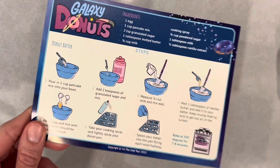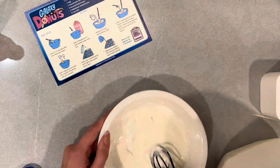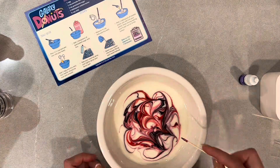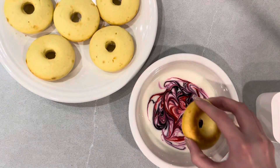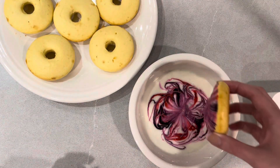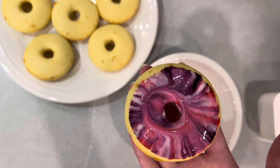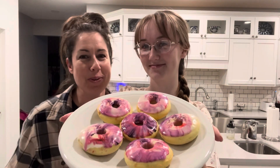Time to make the galaxy glaze. You made it this far, Chloe. Donuts, icing — galaxy frosting, icing. I don't know, what is that called? Just icing. Alright, final piece of the puzzle. Your galactic donuts are super cool, Chloe.